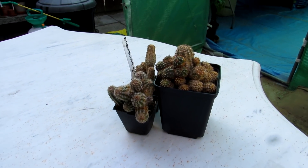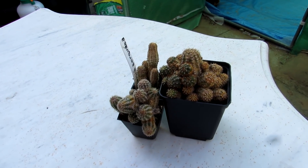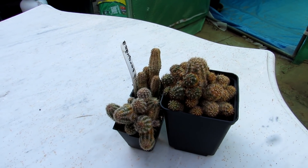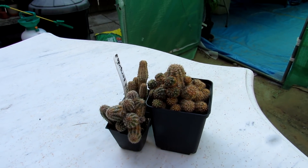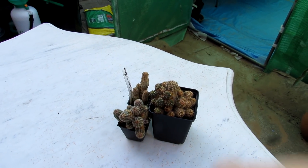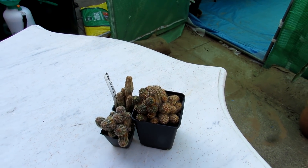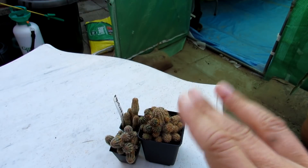Thanks so much for watching, and hopefully your plants will be happy and bug free. I want to send you loads of love, heaps of happiness, and tons of plant power, as always from Ireland. Until the next video, bye!